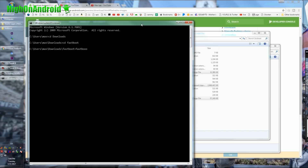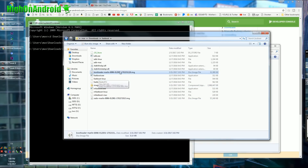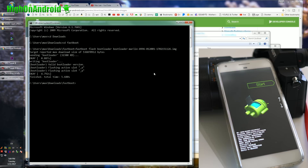Next, type 'fastboot flash bootloader' and then type BOOT and hit the Tab button — it will fill out the rest of the filename for you. Keep hitting Tab if there are other file names. Basically, you're putting in the bootloader image name for your version of the phone. Go ahead and hit Enter. We just flashed the bootloader.